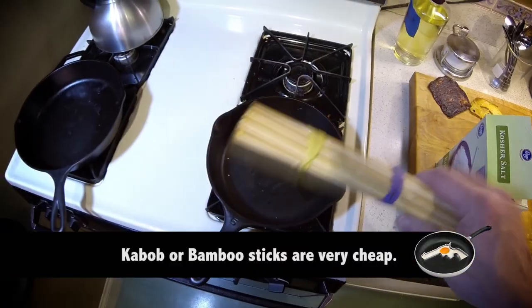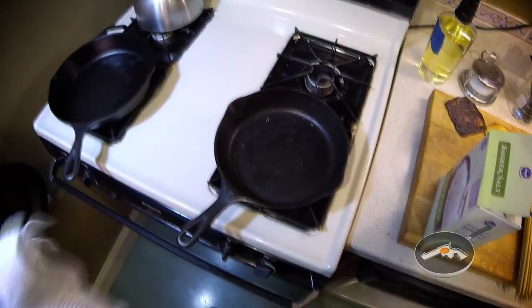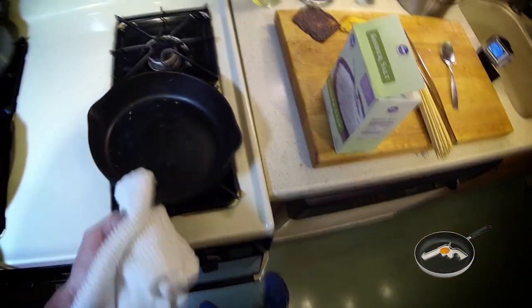The pan scraper I use is nothing more than a bunch of 99 cent kebab skewers that I latched together with a rubber band. You can buy those sticks at the dollar store and make it yourself.